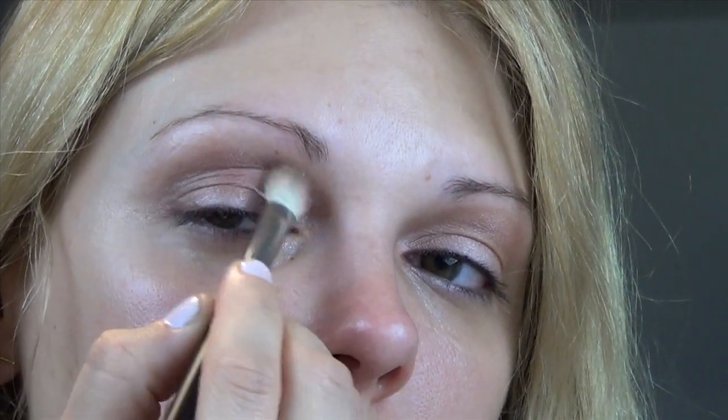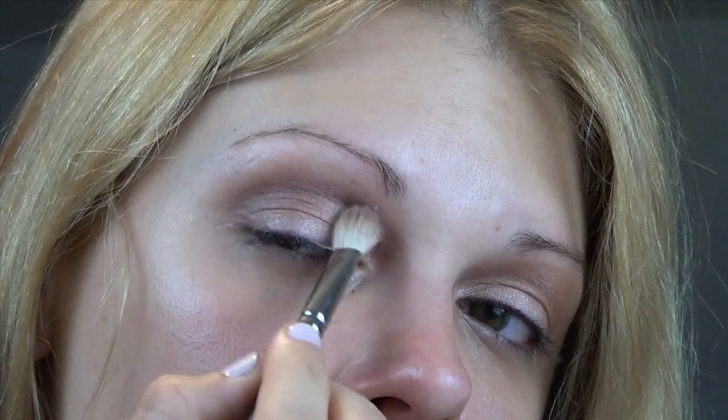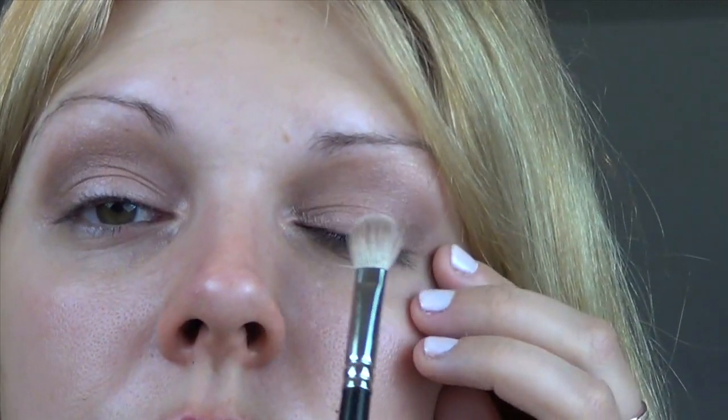Whenever I do my own eyes I like to lean back and find my crease. Once that shadow is applied, I'm going to go into the lighter, creamy shadow down here and pop it right in the center of the lid.